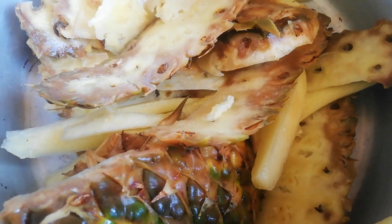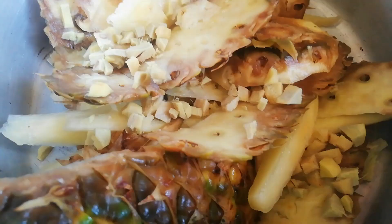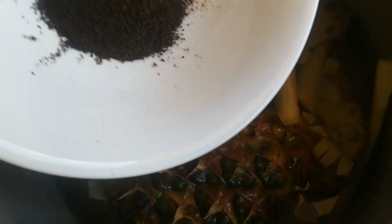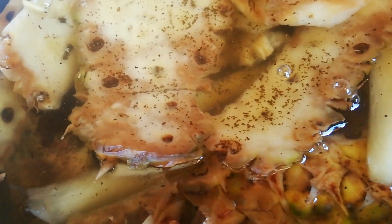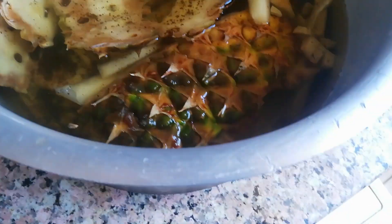So the pineapple peels I put them in the saucepan, then I put also the ginger, then water. Plus tea leaves — tea leaves is what I'm going to be using in this recipe to make this traditional juice. Today I'm only using three.